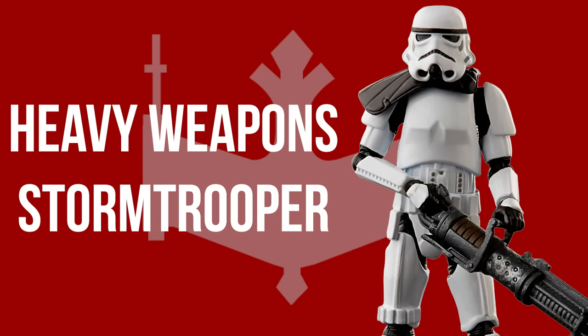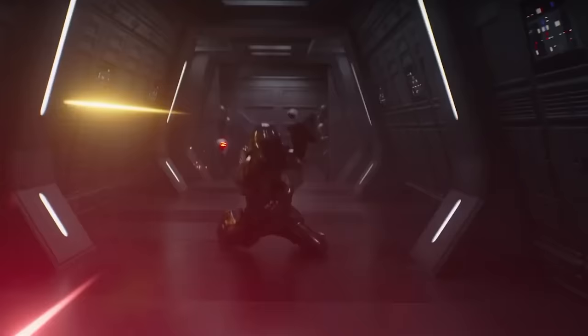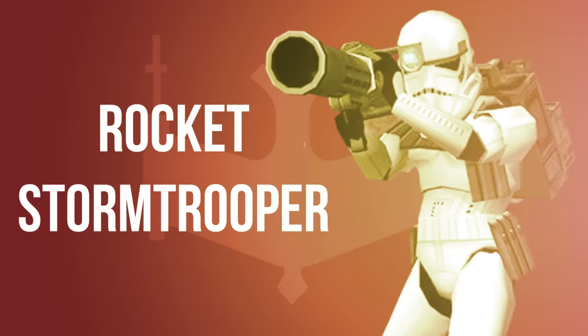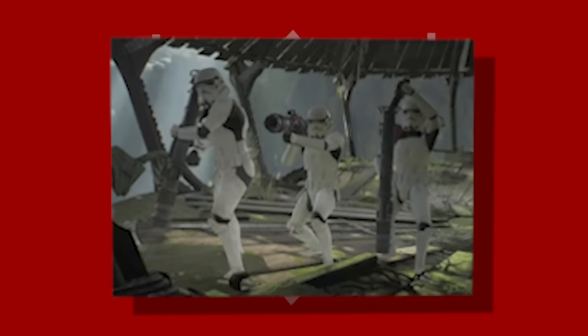Heavy Weapon Stormtroopers were specially trained troopers armed with large rapid-fire blasters like the DLT-19, which could level anything in their path. They usually wore black pauldrons. Rocket Stormtroopers were fairly similar, though equipped with missile launchers such as the RPS-6. They were trained to eliminate insurgent activity, diminish uprisings, and quell dissent, providing ground support. Though effective, their weapons required them to reload after each shot, leaving them vulnerable. Their pauldrons were typically red.